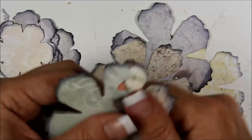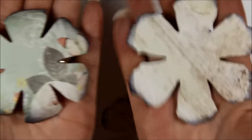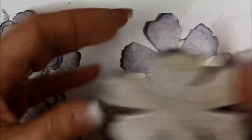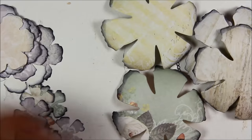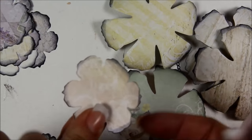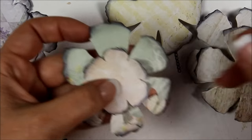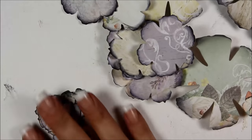They're all inked up. I like to ink a bunch so you've got them on hand. Then you want to take a bone folder and for the big flowers you want to go up underneath each petal and just curl it a little bit so instead of being flat it's got some dimension. For the centers I'm going to use the medium flower but flip it over so the petals are sticking up instead of down, so that when they're layered on top of each other they stick up.